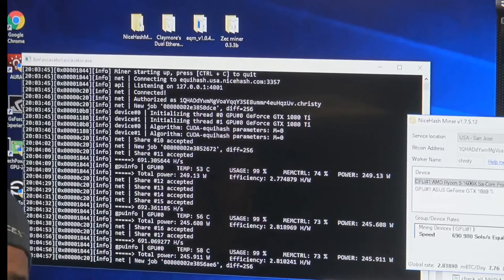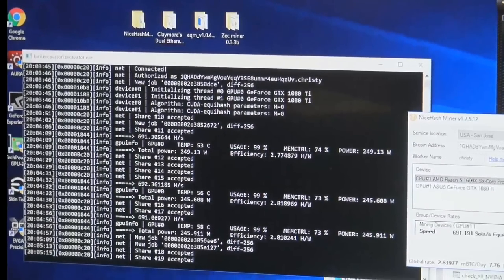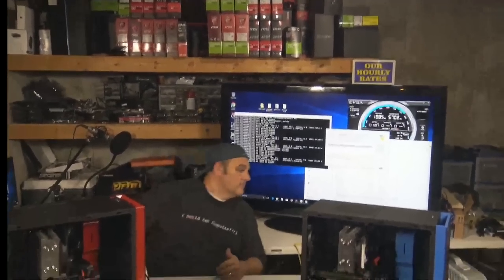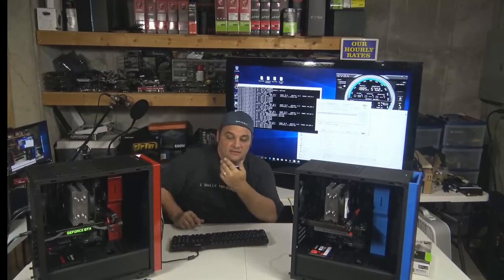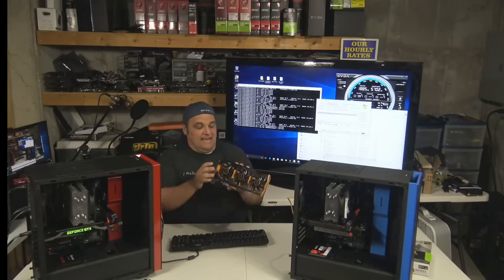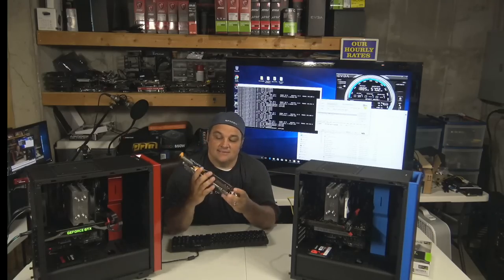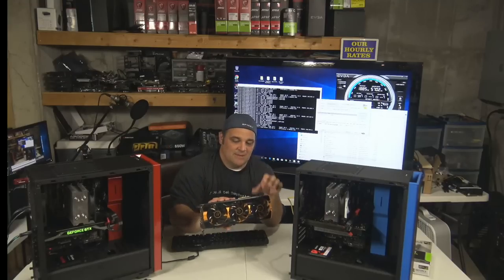So if you're going to try to do a rig of like six or seven of these, or even eight in Windows, you're going to need a couple of power supplies — there's no getting around it. This is kind of in R9 290X territory. We pulled out some old relics — we're going to be doing an episode on some older cards. This is an old Tri-X Sapphire R9 290X. This thing is beast mode, but it's using about the same amount of power as this big guy.